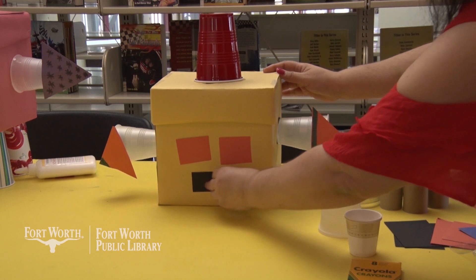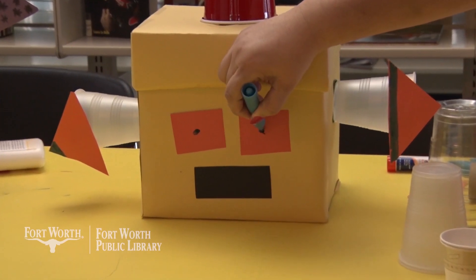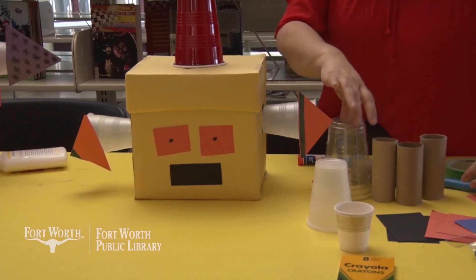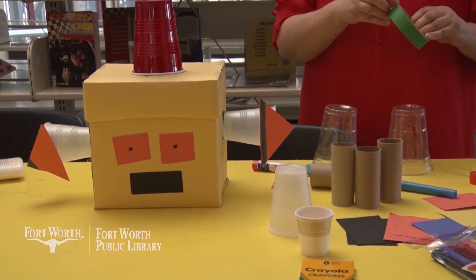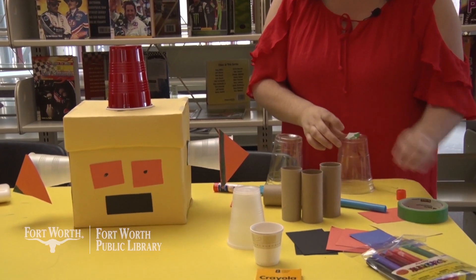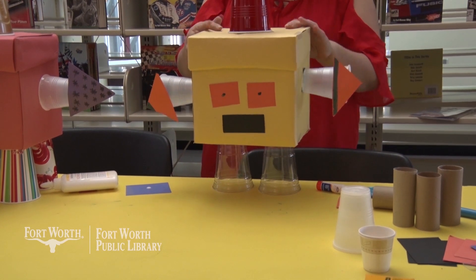I'm going to go ahead and take a marker and add some dots in his eyes. If you like, you could also use cups to give your robot legs. I'm also going to use tape for this part. Placed pretty evenly — I think that'll work.